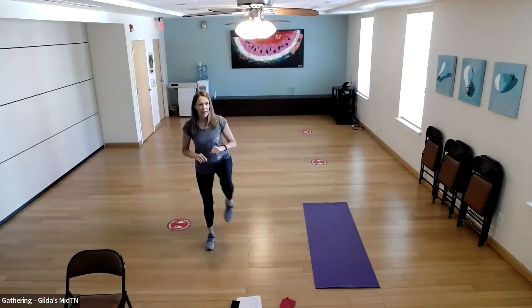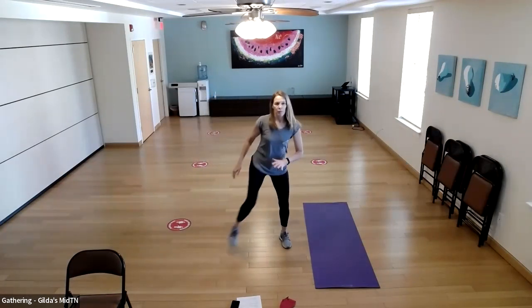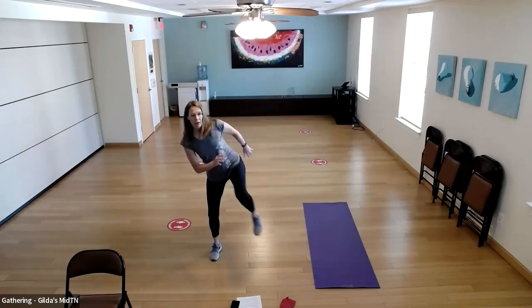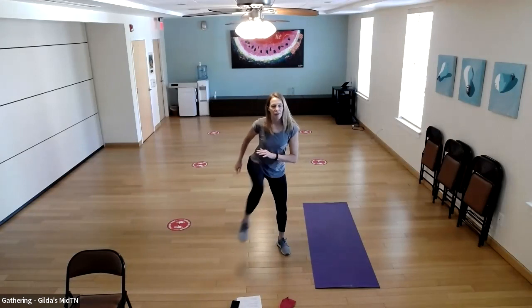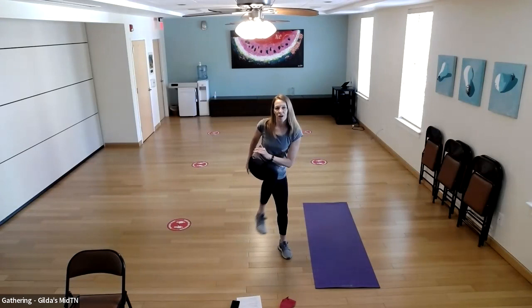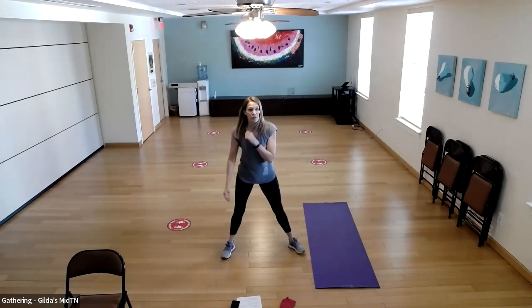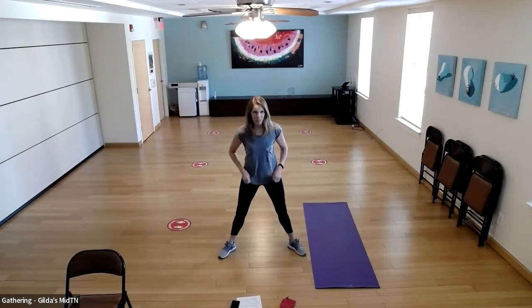Let's switch that up — we're going to do a step, then bring our knee up. If your balance doesn't feel good today, keep going with the step and tap. Bring that knee up — do five more. Then we're going back into the sumo squat.